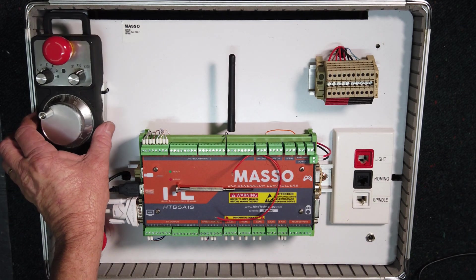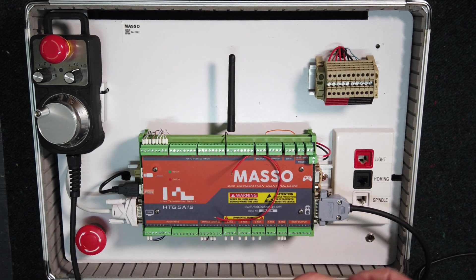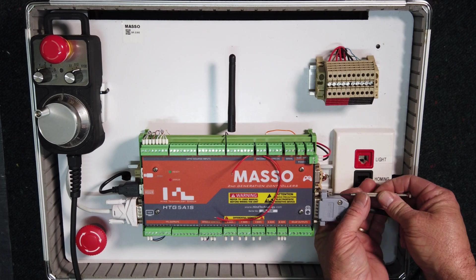Start by taking the D15 plug from the pendant and plugging it into Masso. Then using a screwdriver, screw it in place so that it cannot fall out.